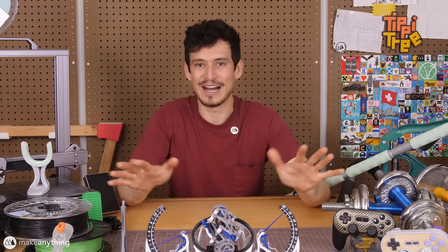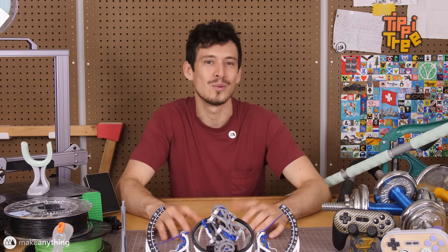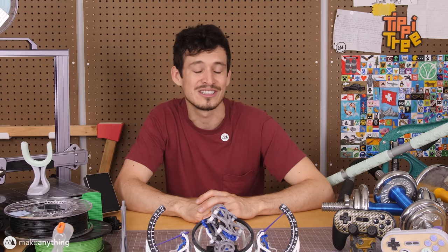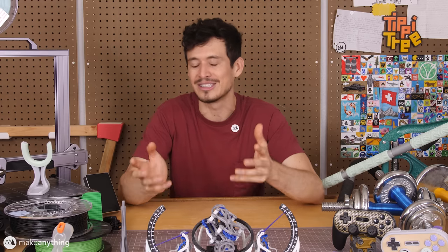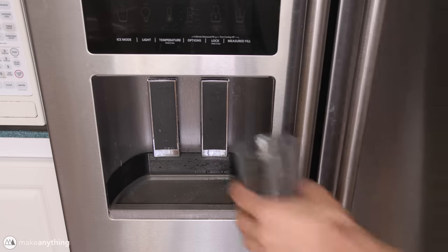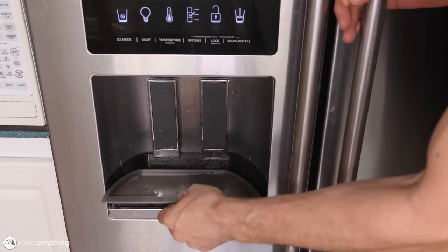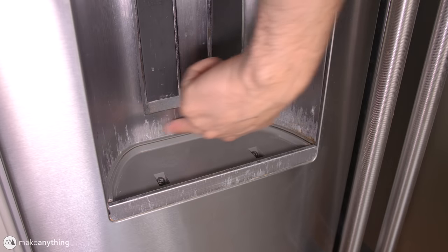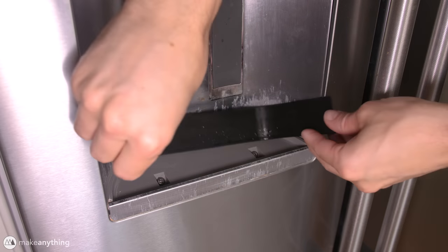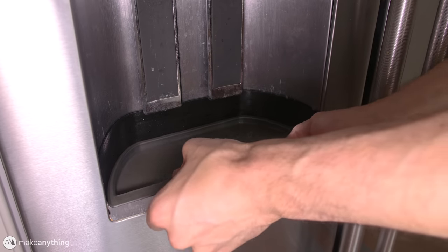Gaining the ability to customize and upgrade all the things around you is just so handy and rewarding. I actually think one of the most underrated benefits of printing your own solutions is the pure satisfaction you get every time you use something you've printed. Take this tray I designed for my refrigerator — the water dispenser leaks, so I made a tray that's much easier to remove and also covers up these unsightly calcium deposits. This may be the definition of a band-aid solution, but it does bring me some satisfaction.